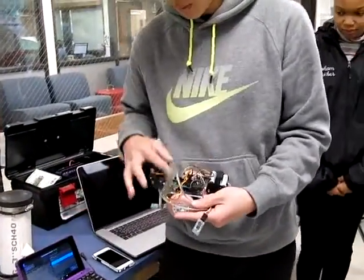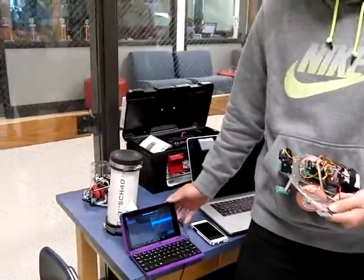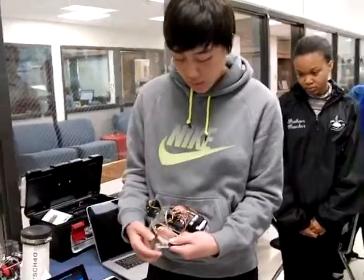Does that work on a Mac, on an iPhone? No, actually. So that piece of software — it's only for... But it should be able to, right, if you get another piece of software?